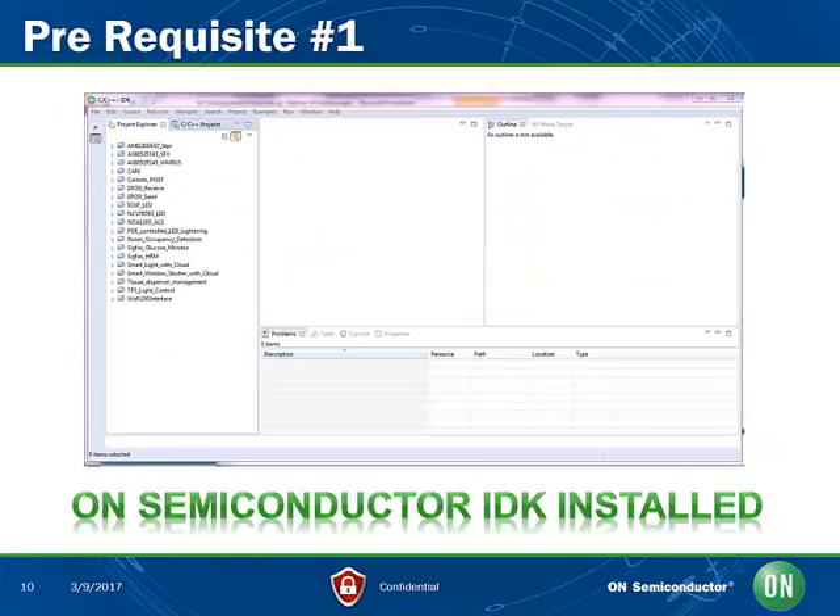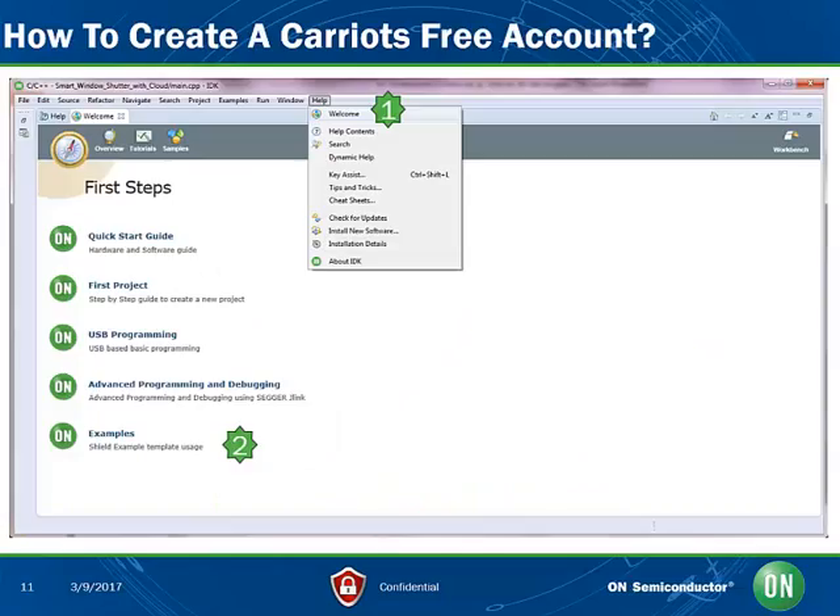First, have the On Semiconductor IDK installed on your PC. The Project Explorer pane will be empty at first installation. Dedicated instructions are delivered with the installation package. The Kariots account is mandatory to store data created by the IoT object to the cloud and retrieve the data later on.